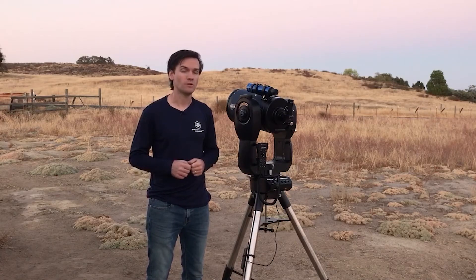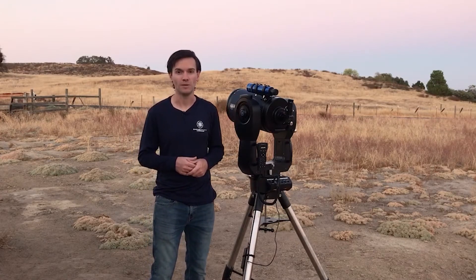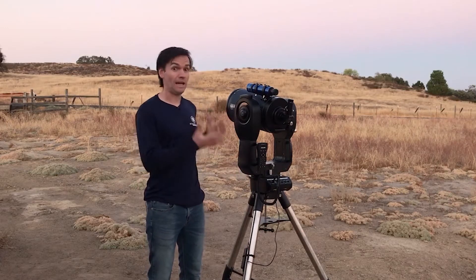How to align your telescope might be the most common question we get about the telescope setup. One reason why it can cause confusion is aligning the telescope can mean more than one thing.